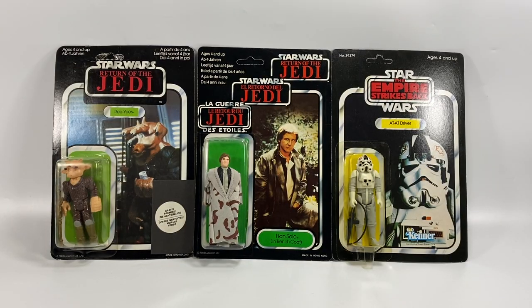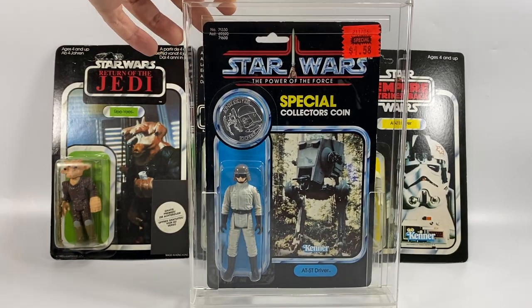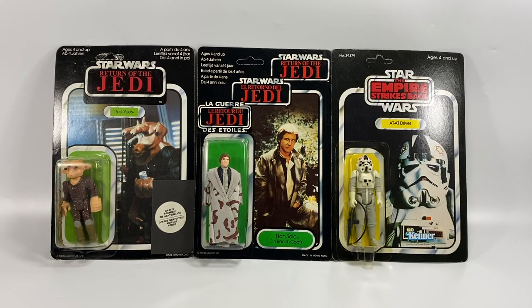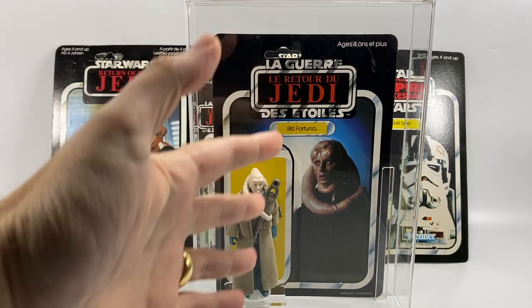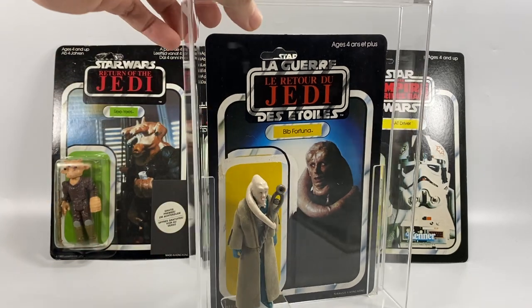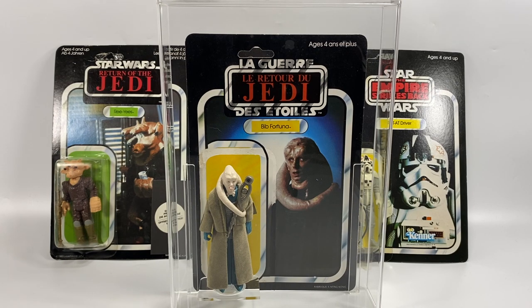I also have the Power of the Force card — that's Kenner but it's the Power of the Force. You can see what I'm trying to do: I'm trying to get one example of each card back. And then when you start going on to the foreign cards, it starts to get a little bit expensive. As you can see here, I have a French Meccano card and all I've got there is the card back with the figure in front — that's how you display that. You can get these nice cases with the figure in front, not attached to the bubble, and that's how I display it.